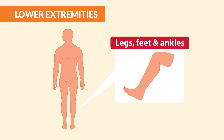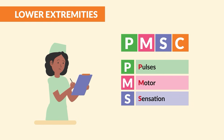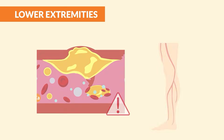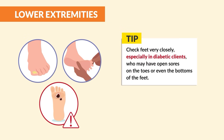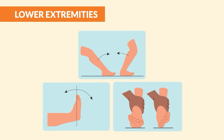For the legs, feet, and ankles, we need to check PMSC — pulses, motor, sensation, and cap refill. Also note the color, temperature, hair growth, and any redness or swelling. Peripheral vascular disease can be a common issue. Look at the toenails and check capillary refill and sensation. Palpate the popliteal, posterior tibial, and dorsal pedis pulses. Finally, check range of motion.